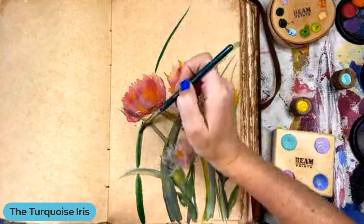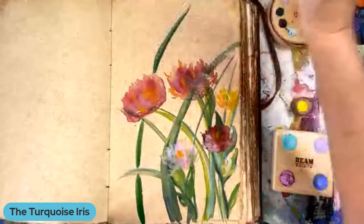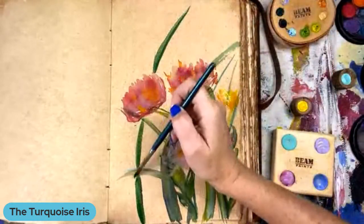Very wispy. I'm a wispy kind of girl. You are a wispy kind of gal. Yeah, I like wispy. I like lots of movement.